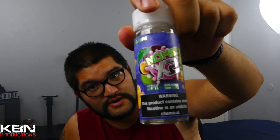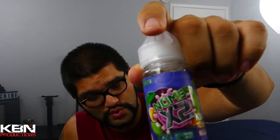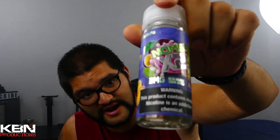Definitely an all-day vape — they nailed it. Noms x2 kiwi passion fruit nectarine, I definitely give this a 4.5 out of 5.